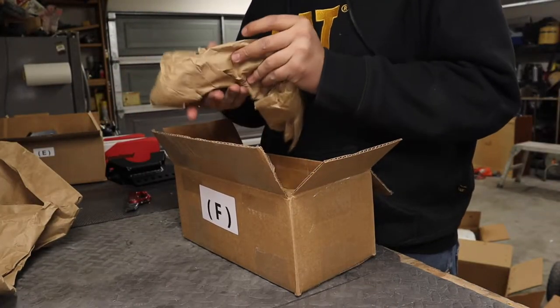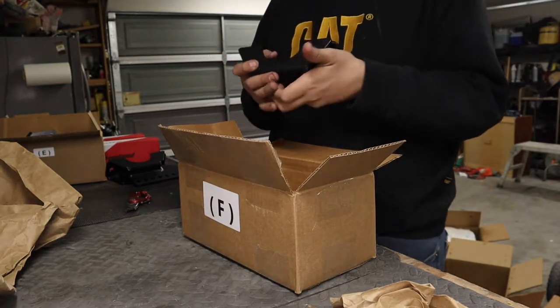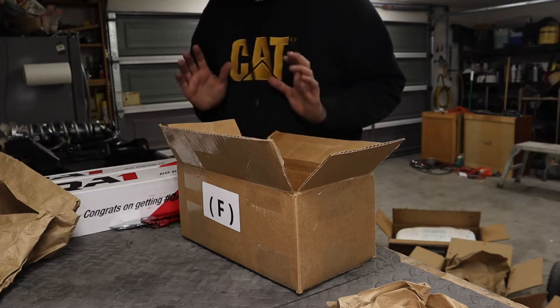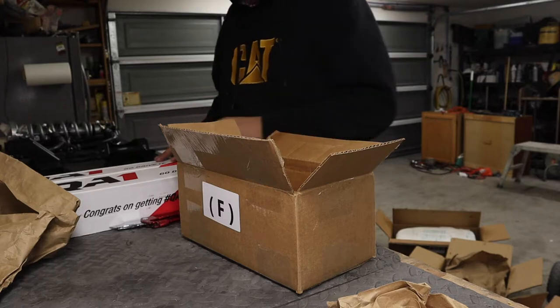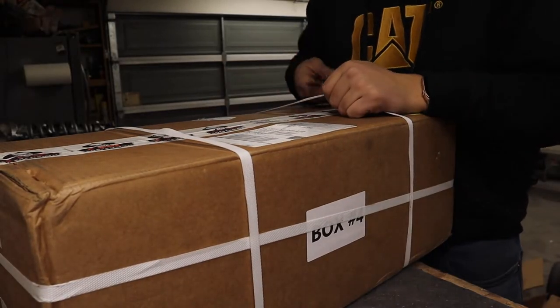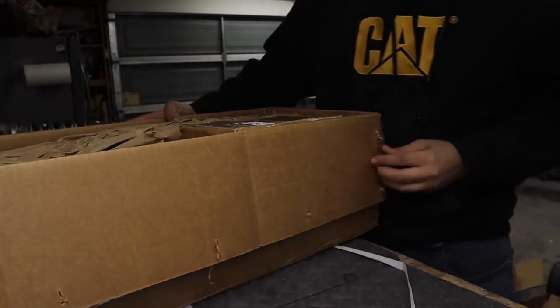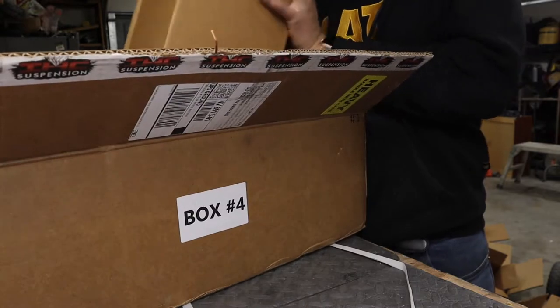I'm gonna try to put everything in order on the table so we don't get lost. What I'm doing right now is just laying everything out and then once I'm done I'll show you guys. There are a lot of boxes in this kit — a lot of boxes.